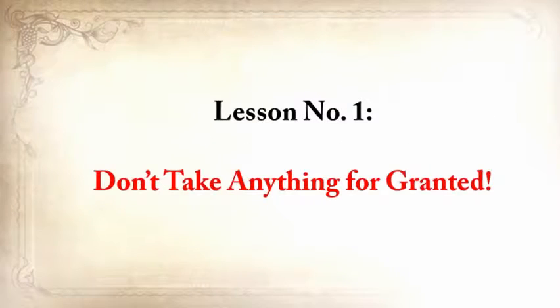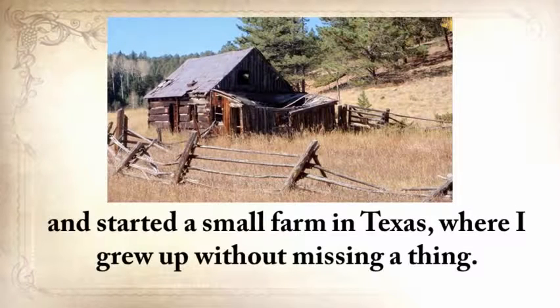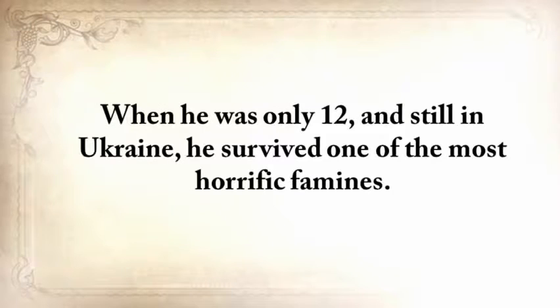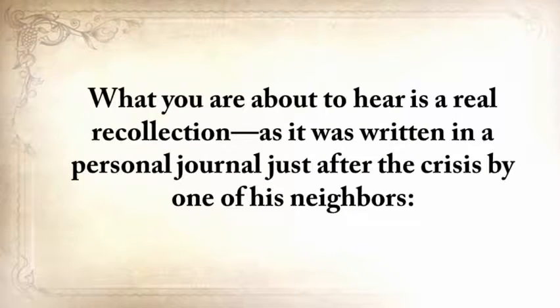Lesson number one: don't take anything for granted. My grandparents from my father's side came to America from Ukraine just before the Second World War and started a small farm in Texas where I grew up without missing a thing. But my grandfather wasn't so lucky — when he was only twelve and still in Ukraine, he survived one of the most horrific famines. Of the hundred families that lived on his street, only twenty survived.